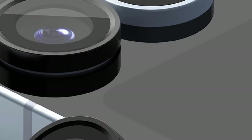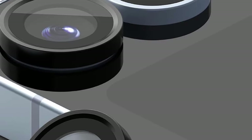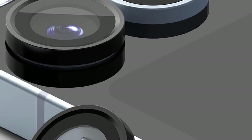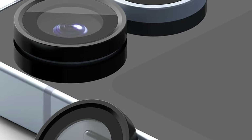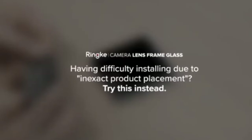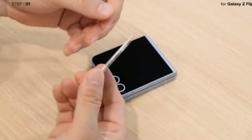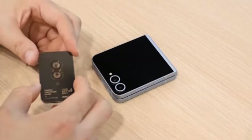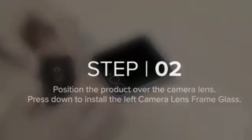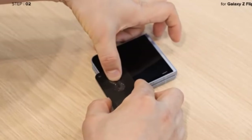Durability goes hand-in-hand with style. Crafted from high-quality aluminum, the Rink Frames add a touch of elegance to your phone while providing a robust shield for your lenses. Night photography enthusiasts will appreciate the anti-reflective surface — this design element allows full use of the flash without compromising image quality, ensuring clear and bright low-light photos. The Rink Aluminum Alloy Frames are also compatible with cases featuring an open-camera cutout, allowing seamless integration with your existing phone protection.